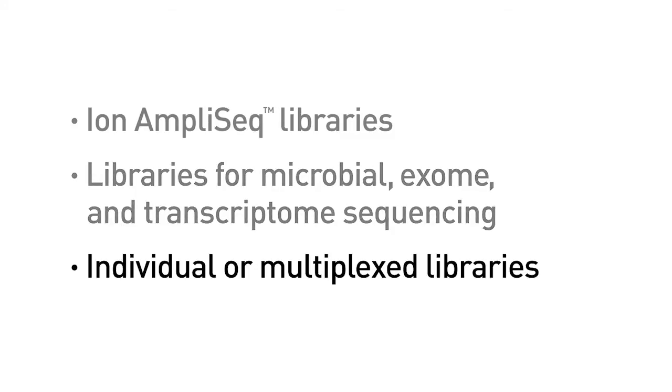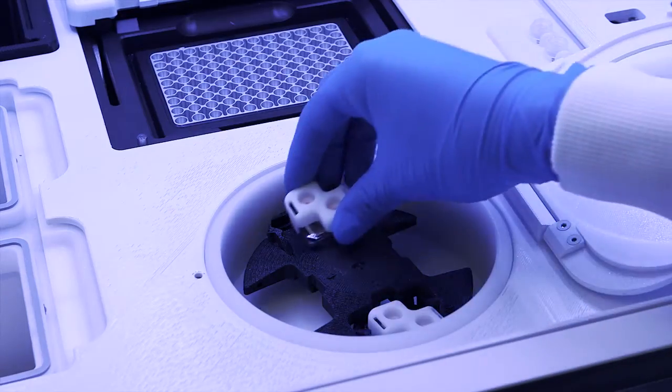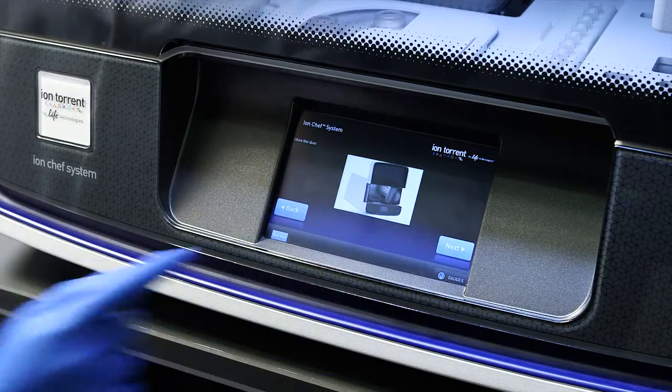Libraries can be individual or multiplexed. Finally, load one or two Ion Semiconductor sequencing chips. Now start the run using the intuitive interface. That's it.